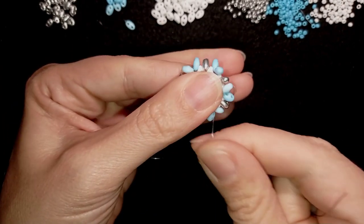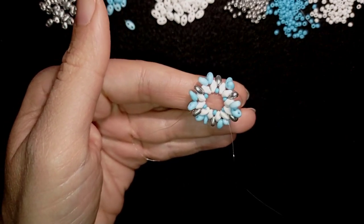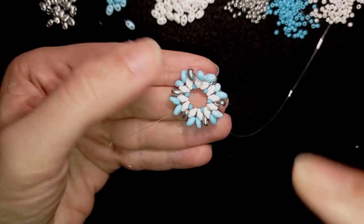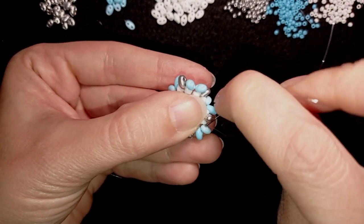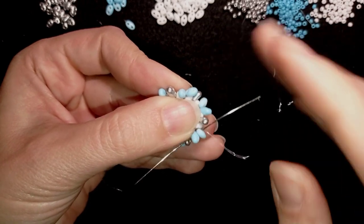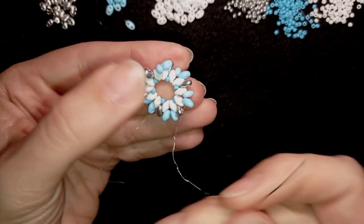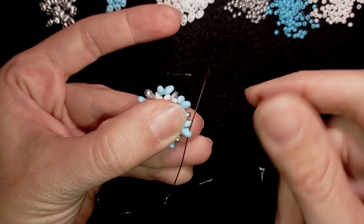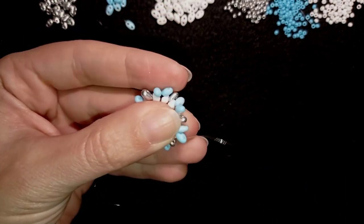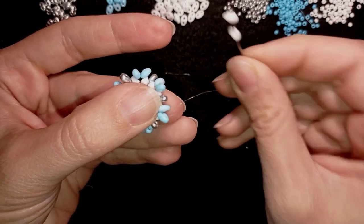Okay, this is what I have now — don't worry if it bends a little at this stage, we'll fix it. Now this next row will be a little bit tricky. I go through these two blue beads through their inner holes, then go in this direction through one of them.